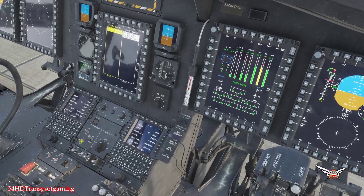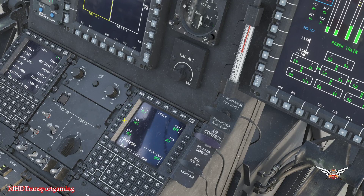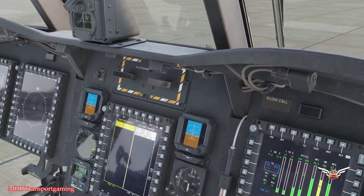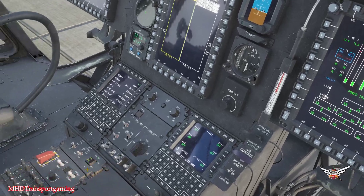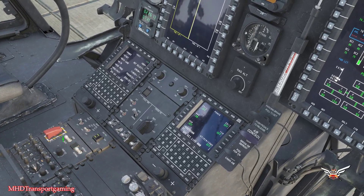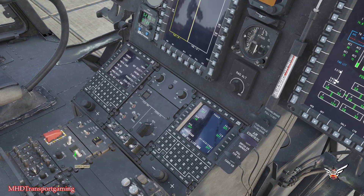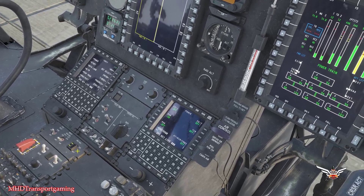We're going to have a quick look at the CDU — we can go ahead and turn on the power to the RWR. It's very much like the Apache RWR in the information that it will give you. We also have our countermeasures; we can arm them here and leave it on normal or bypass. We're going to put it on bypass so we have control of it.